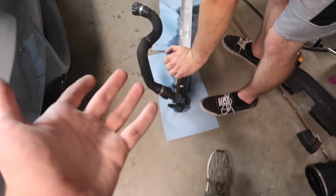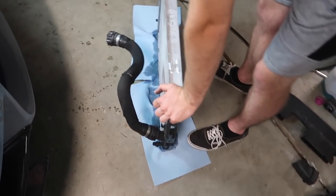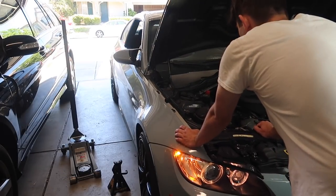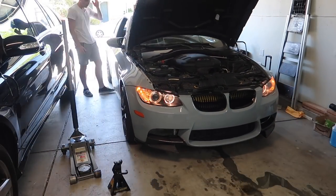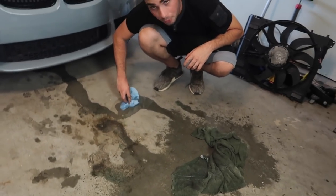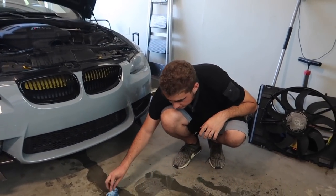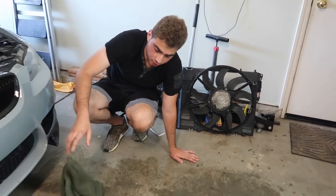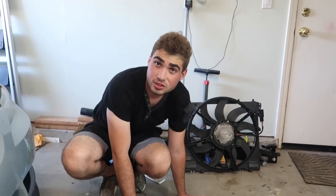We got the radiator out. I'm going to remove this hose because it's very expensive and then package everything up and contact FCP to get a new radiator. Thankfully nothing else is super serious, but since we're in here, let us know in the comments if you recommend changing anything. Also, if you're in Sacramento and can help tow it nearby, hit me up — we're not trying to pay more for the tow than the car cost.